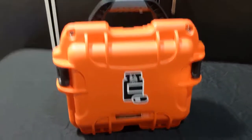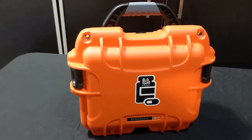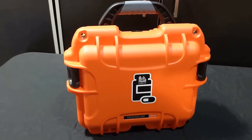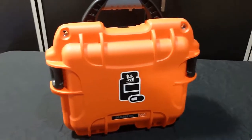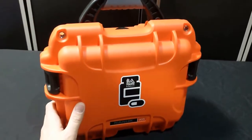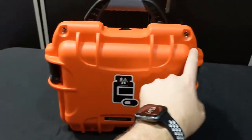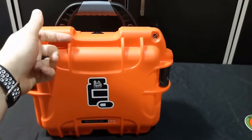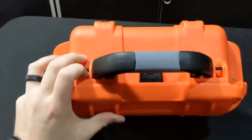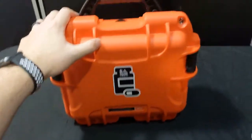This is the Nanik 905 case. This is our kind of middle size of hard waterproof cases. Fully waterproof, drop proof, dust proof — these are made in Canada by Nanik. This one measures 12 and a half inches wide, 10 and a half inches tall, and you've got about six inches of depth, so definitely deeper than our other models.